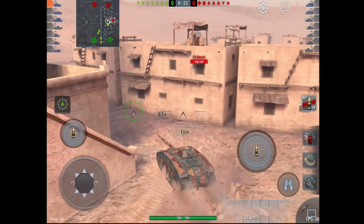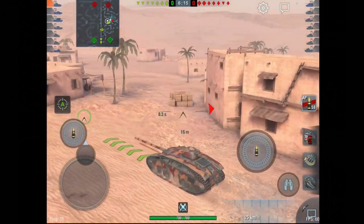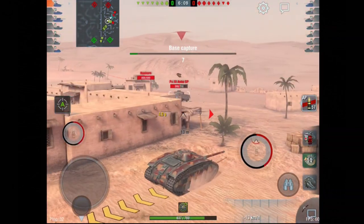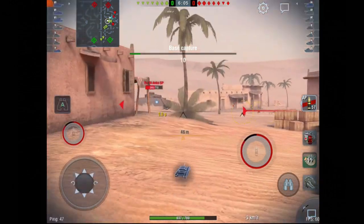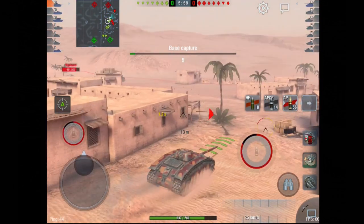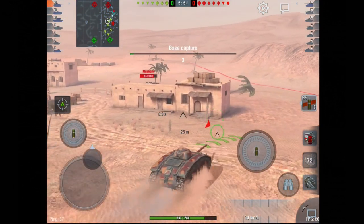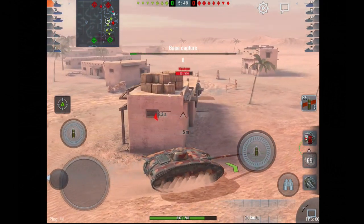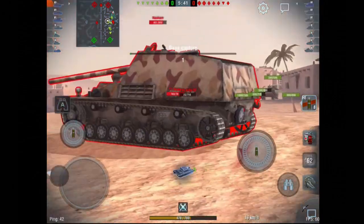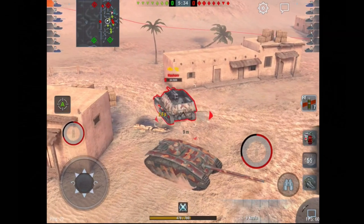Once I've done this, I want to try and get on the flank of any heavies coming down that path. Looking at the team lineup, they are mostly mediums, which in theory means I should come across one or two heavies and potentially a Nashorn. As luck would have it, here come the medium tanks. The most important thing about this tank is whenever I'm trying to shoot at something, I'll try and do it on a corner — pop around, shoot, and get straight back into cover.